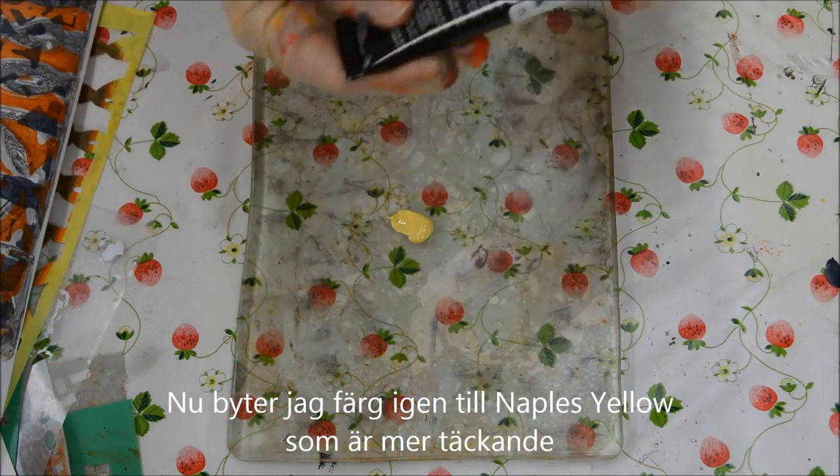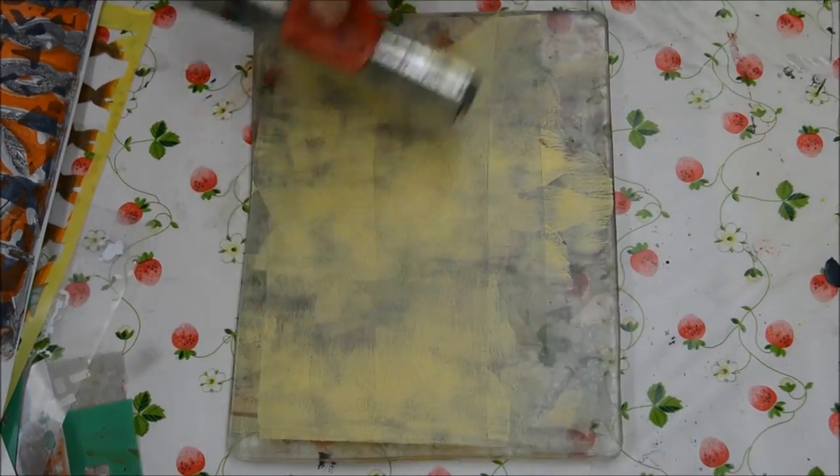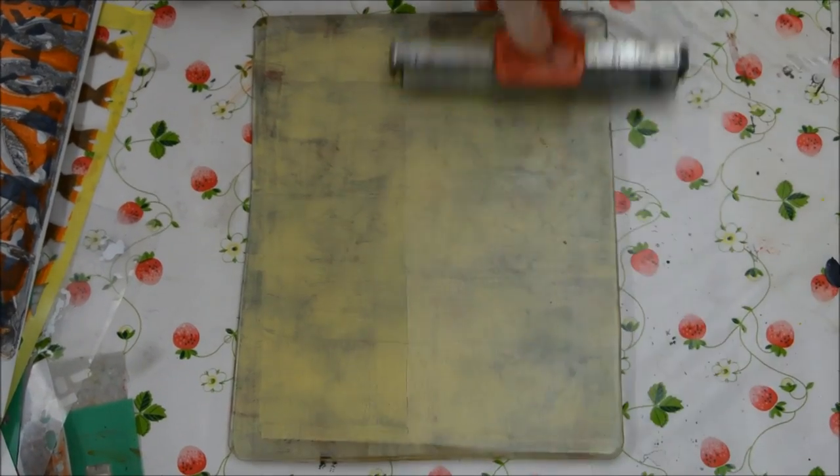Now I'm changing colours to Naples Yellow. And Naples Yellow is a much more opaque colour, so that'll give another effect again.